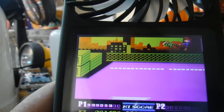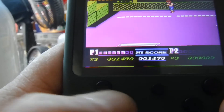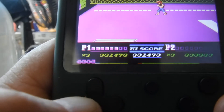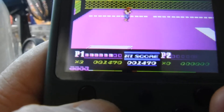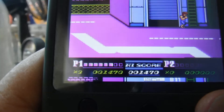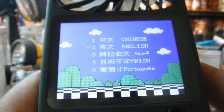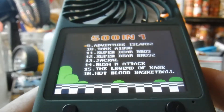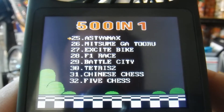The button is a little stuck. That's going to affect beat em ups a lot. Alright, reset. Right now I'm not liking it, but maybe it's just that game, or maybe that button is just messed up.